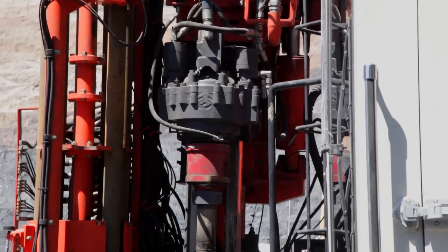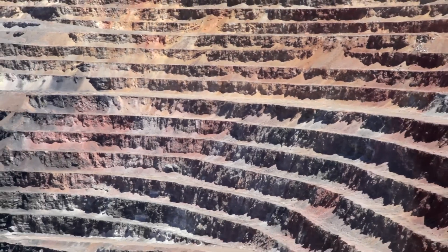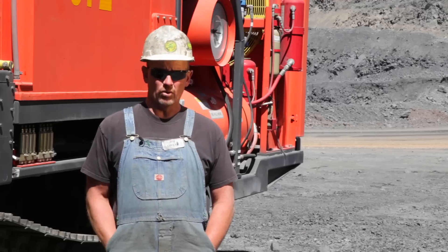We know the void is fairly deep, but the width is kind of what we're concerned about — obviously for our trucks and all our support equipment. We also have an ore body that's sporadic; it comes and goes, so we use the RC option for finding our ore ahead of time.